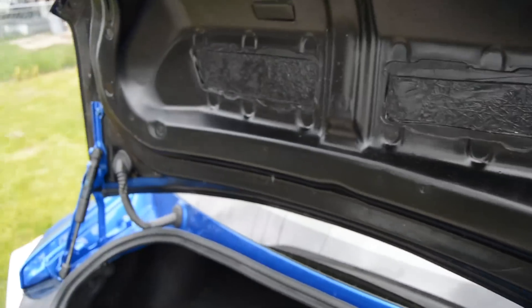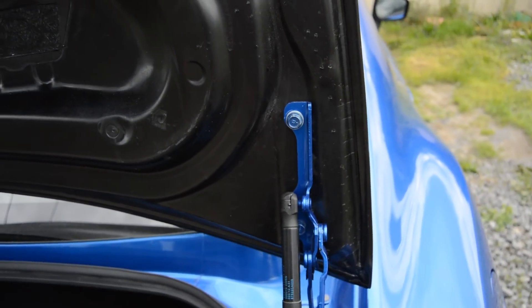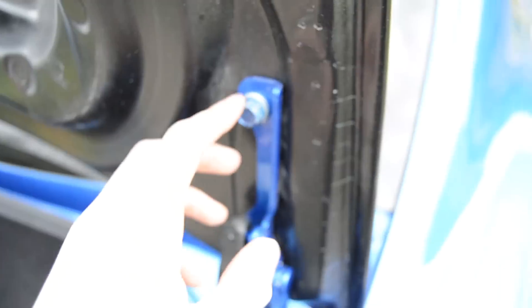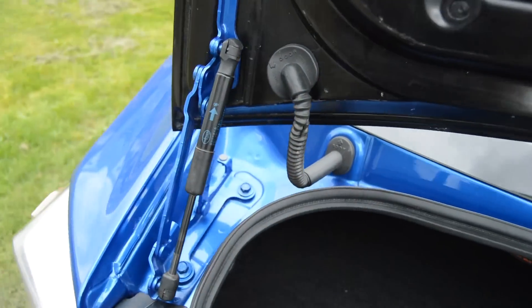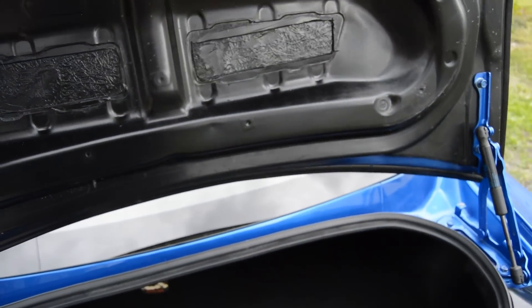After that, all you have to do is bolt the trunk back to the arms and put the pistons back on. The only fitment issue I had was that this hole here wasn't drilled far enough, so we used washers as a spacer right there so it would tighten down properly. When you put the pistons back on, just push them back over the little nipple on the arm, do the same on the other side, and screw everything back on.